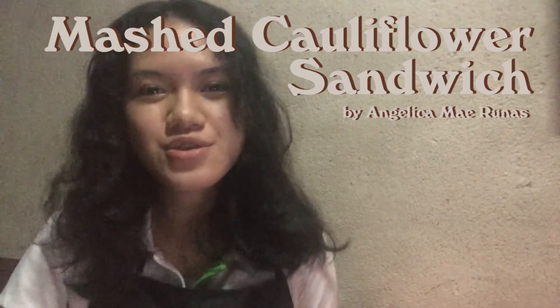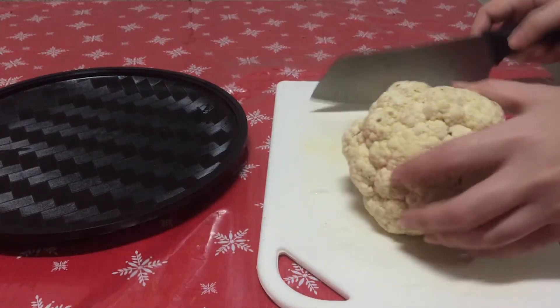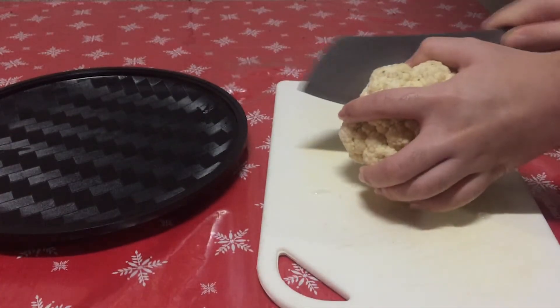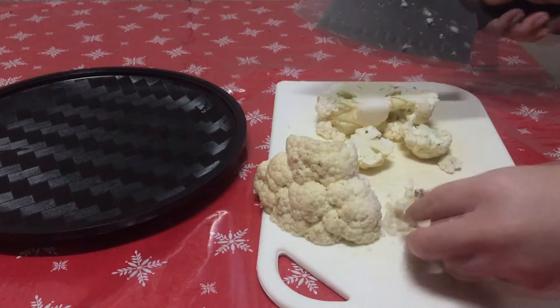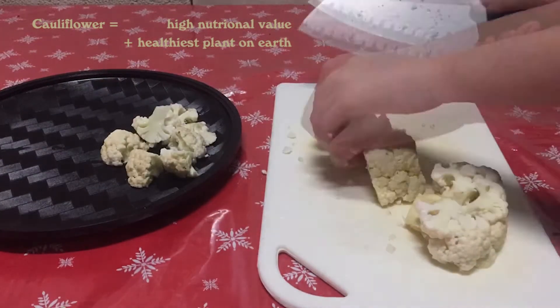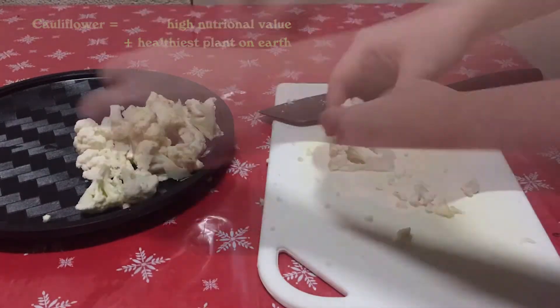Hi, this is Angelica Major Jonas, and for today we will be making a cauliflower sandwich. We will start off by first making our mashed cauliflower. Cauliflower is short for cabbage flour. Did you guys know that cauliflower actually has high nutritional value and is known as one of the healthiest plants on the planet?